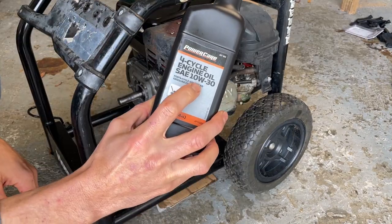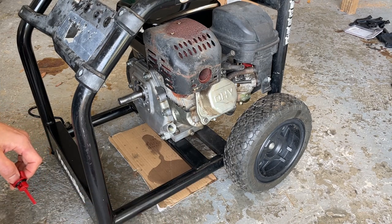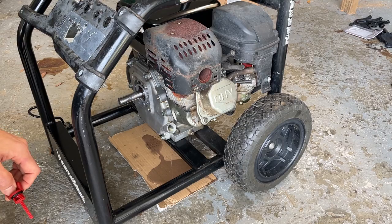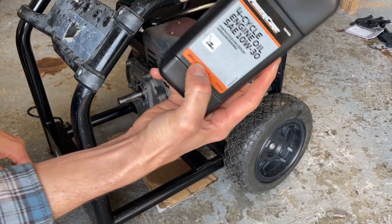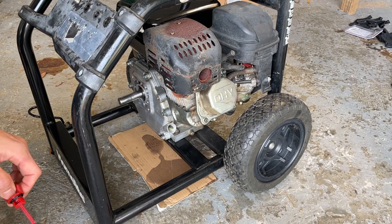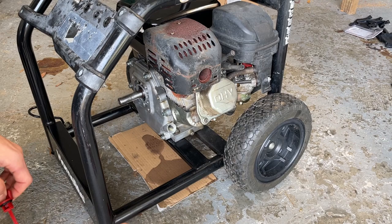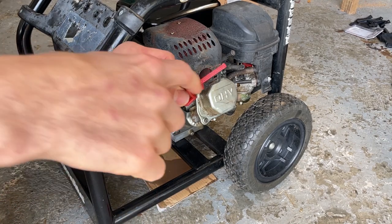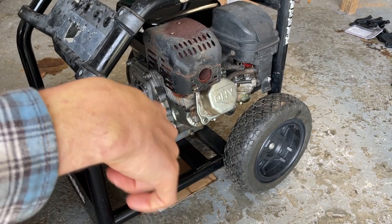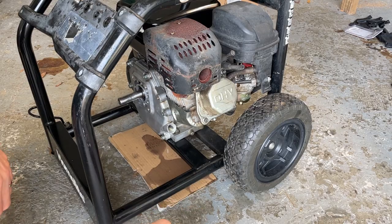We put our 10W30 four-cycle engine oil in here. It said the capacity was 20.3 ounces, and we added 20 ounces — and as you can see, that was too much. So I'm going to tilt this over a little bit, let some more drip out, and make sure it's below the top level of the dipstick. Then we'll start it up and run it to make sure it's not going to leak out of that new oil seal.